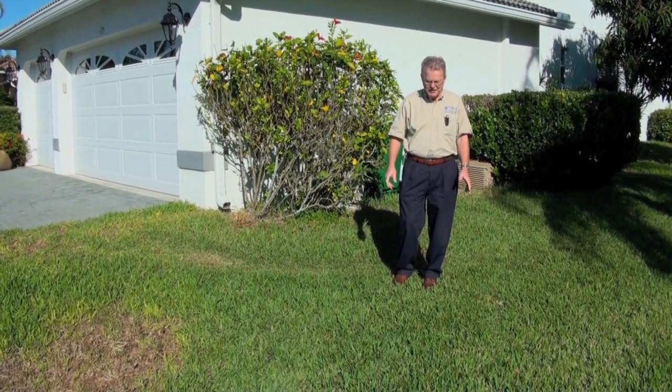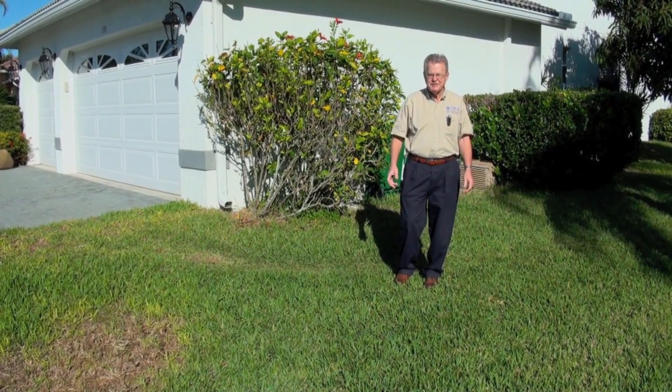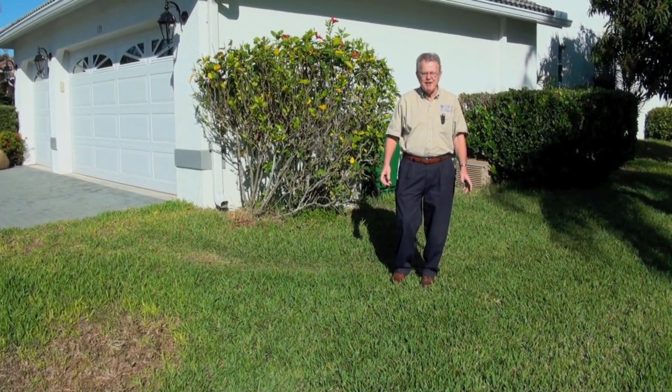Good morning. We're here in Naples, Florida looking at lush St. Augustine grass, even though it's early February.